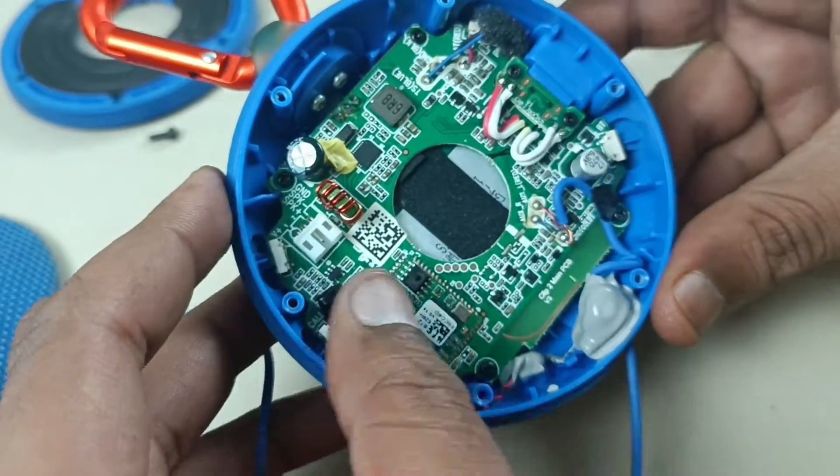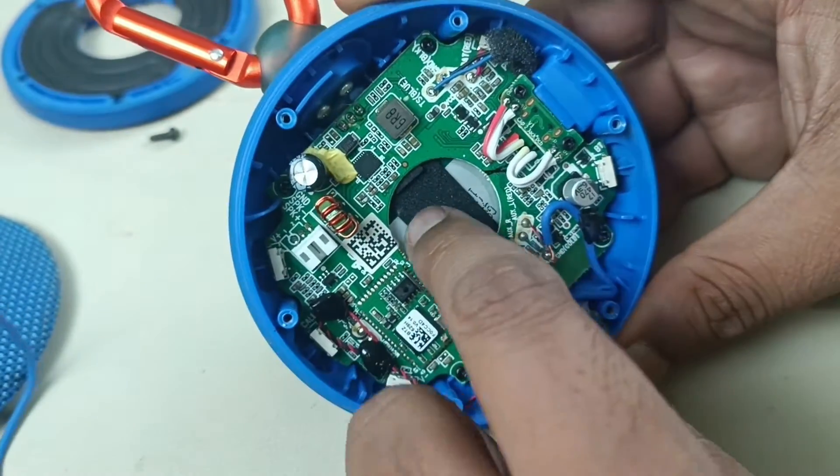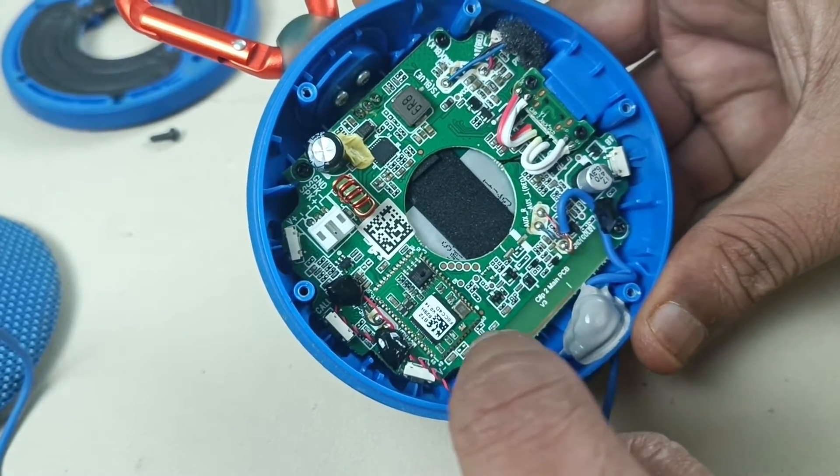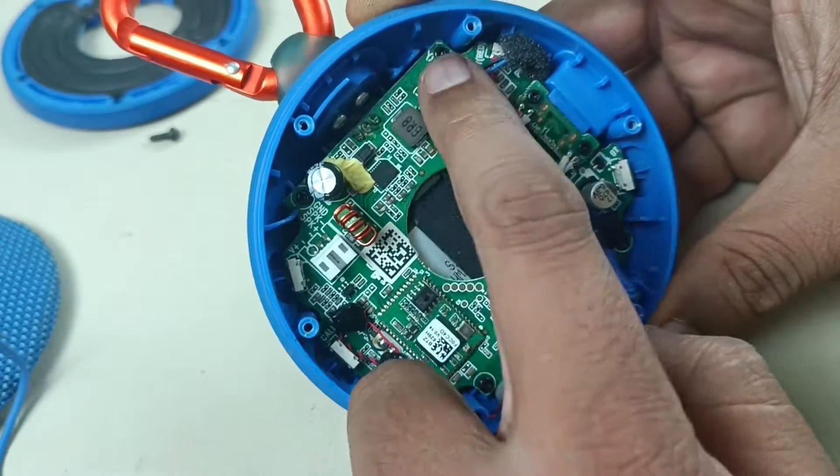Now this is the motherboard. The battery is behind this motherboard. To remove this motherboard, I have to open this — 1, 2, 3, 4 screws.